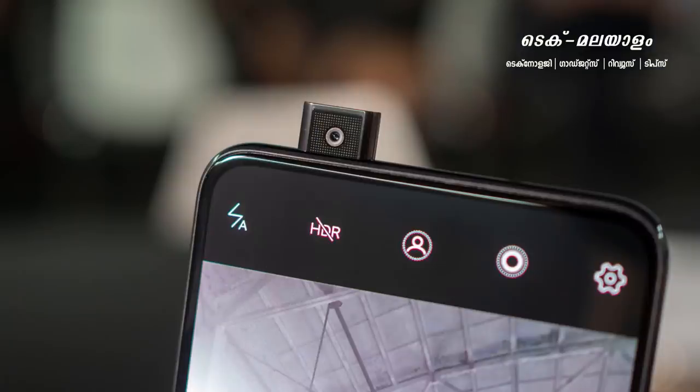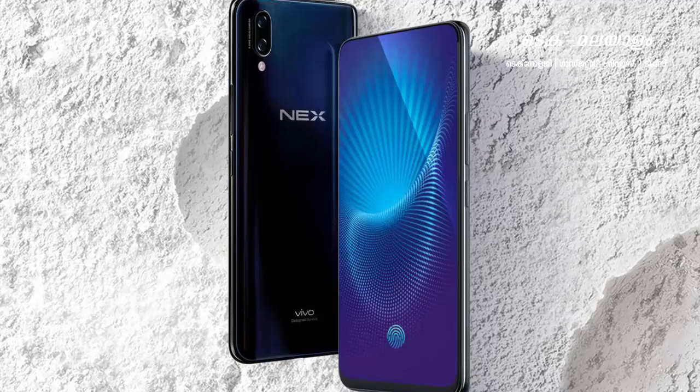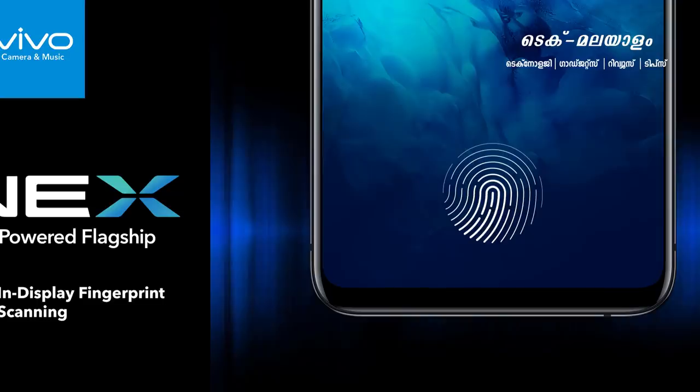In this phone, it has a pop-up selfie camera. It has technology that comes from Vivo. It has a full-screen display. It has an in-display fingerprint. In the design, it has a futuristic design in Vivo.